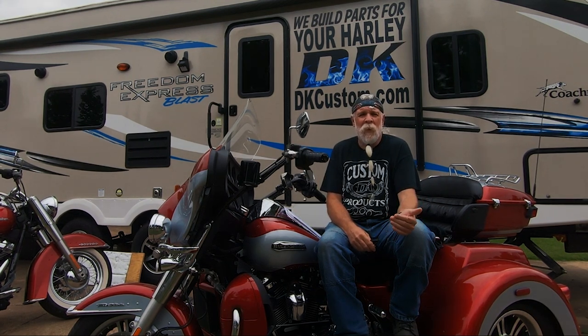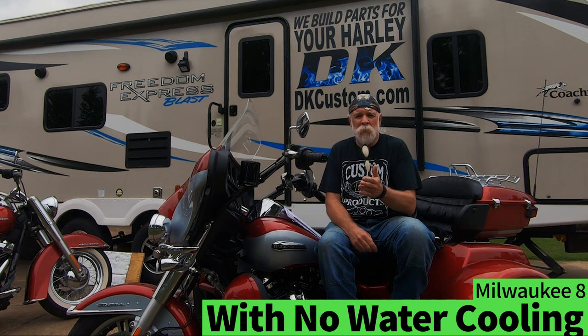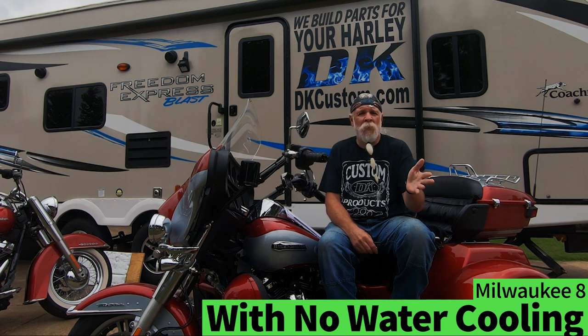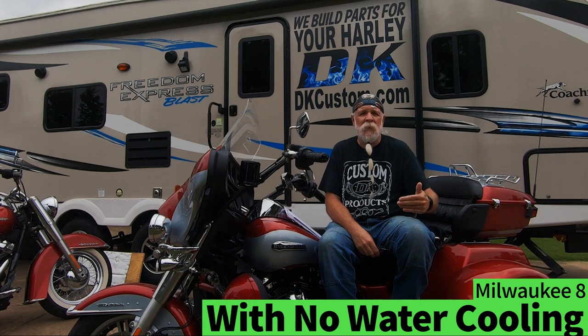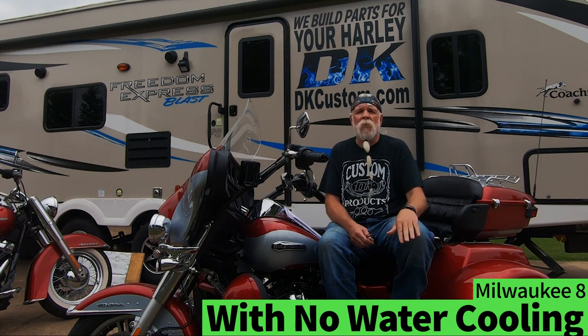The second scenario covers M8 soft tails and touring bikes that have no water cooling. The water-cooled M8s in the bagger and trike world with coolant and lowers with radiators — we're not talking about those. We're talking about the Road Kings, some Road Glides, Electric Glides, and all M8 soft tails without water cooling. They all have oil coolers. The M8 soft tails have a huge cooler up front, and in most instances people are not finding they need to add an oil cooler — the vast majority find that large oil cooler is good enough.